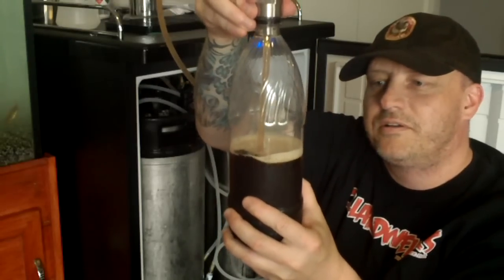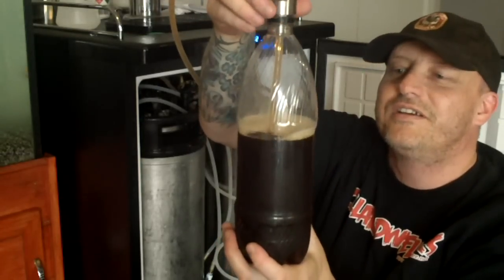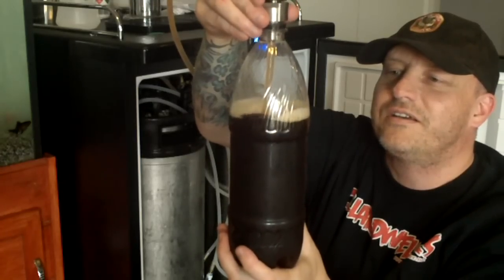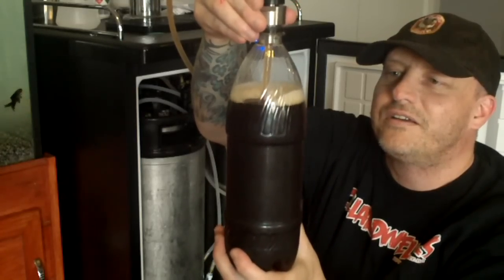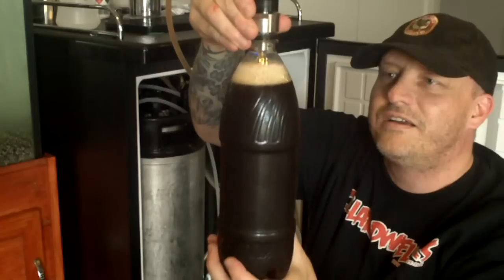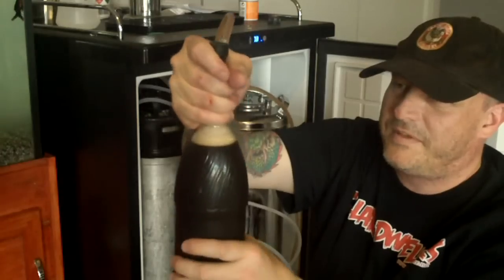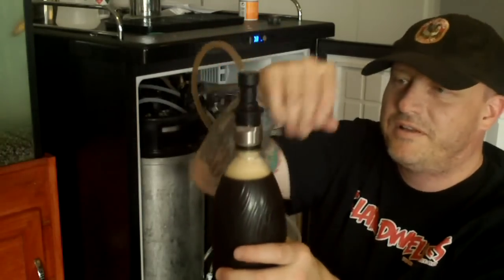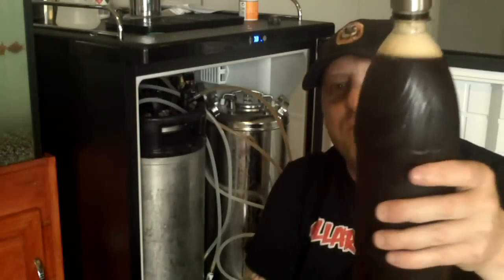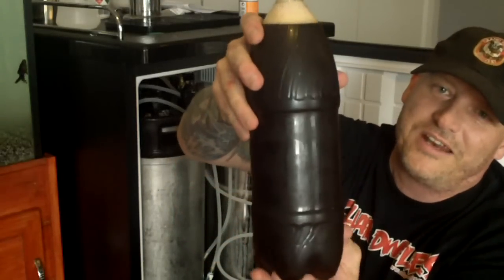Take your time — it went a bit fast, back it off a bit. It's a little bit fiddly but once you get the hang of it, it works well. Do the lid up, take your beer line off, and there you go — you've got a bottle of beer with relatively no head. If you had taken your time a little bit more you would have got even less head.